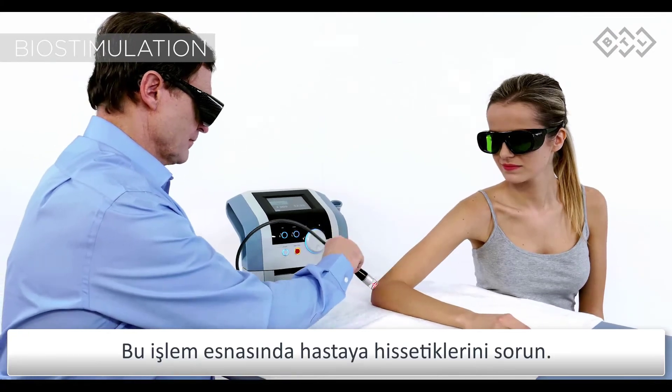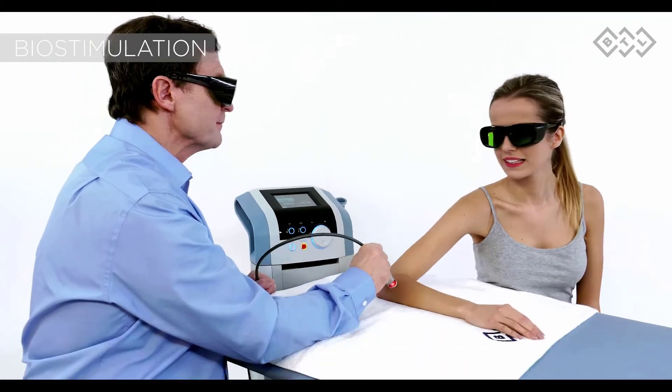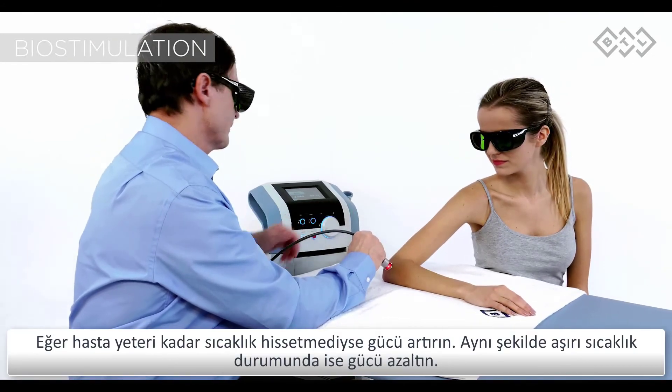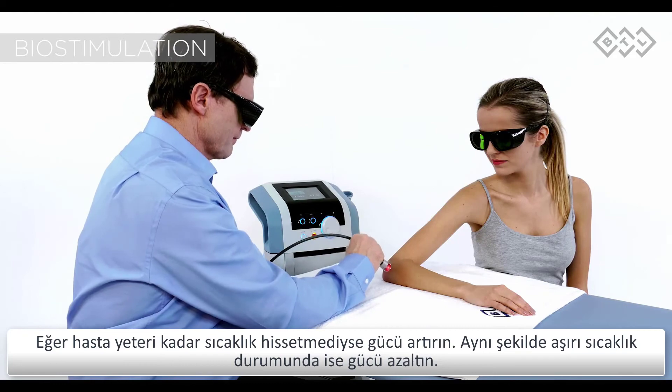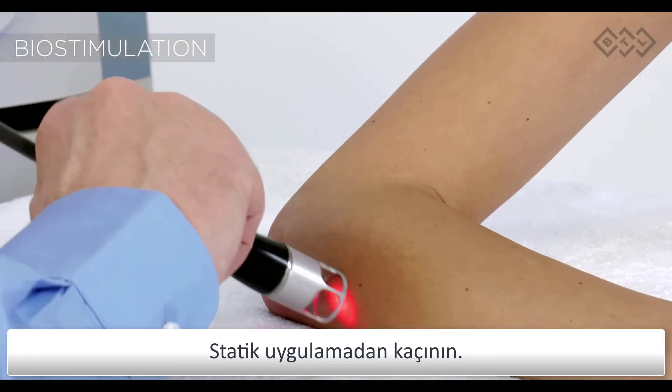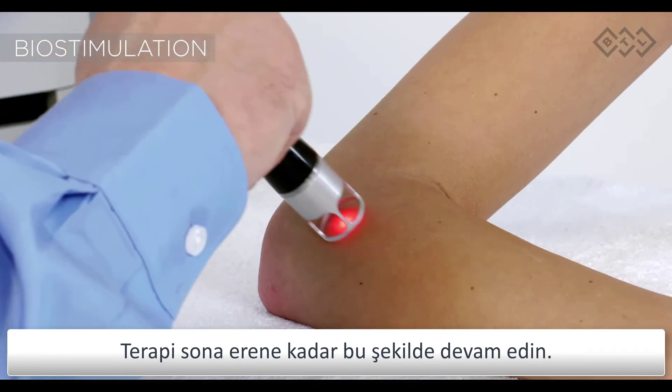Actively ask about the patient's feeling of warmth. If no warmth is felt, adjust the power to a higher value, or vice versa if the heat is too intense. Prevent static application. Continue until the therapy time is up.